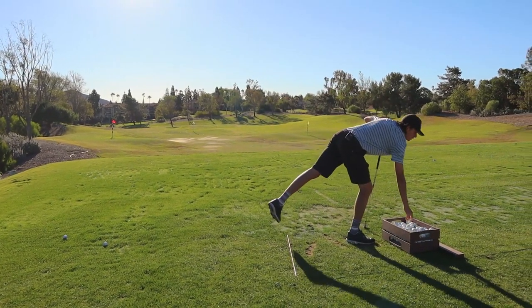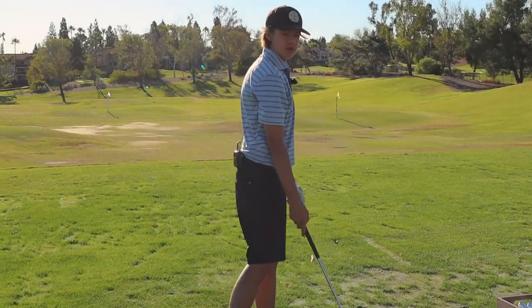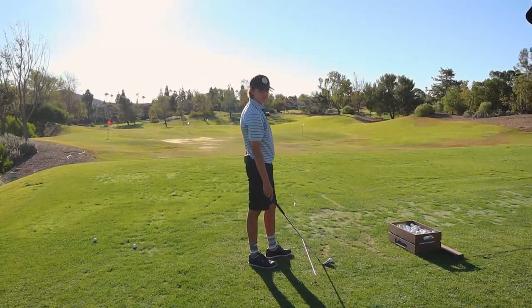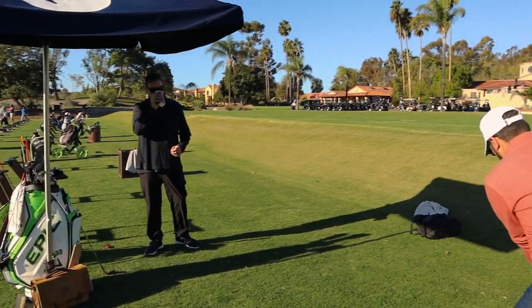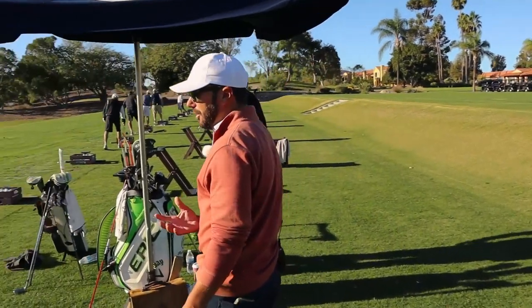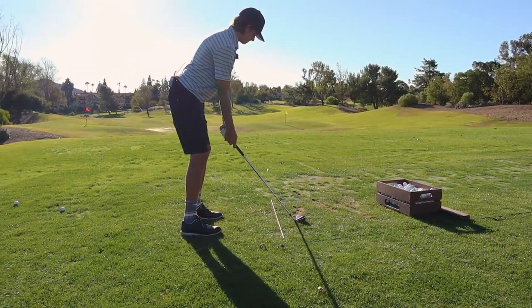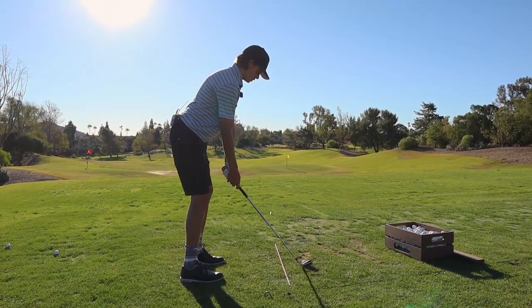Be very subtle with it. Don't feel a lot of speed in your takeaway. Your core grabs on and it just keeps that club right out in front of you — very minimal movement from everything. You can feel the tension that's necessary in your legs and core when you do it right. Feel that? Do that and then turn.